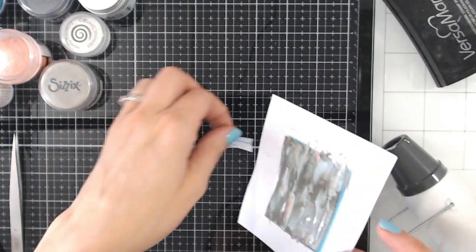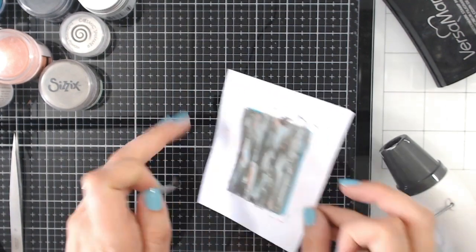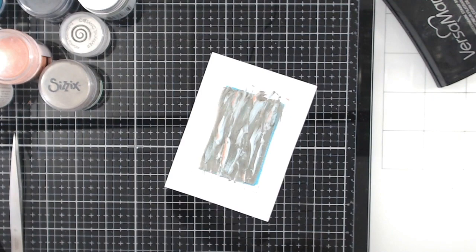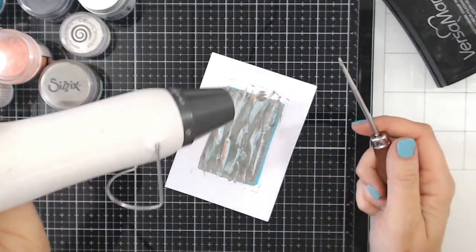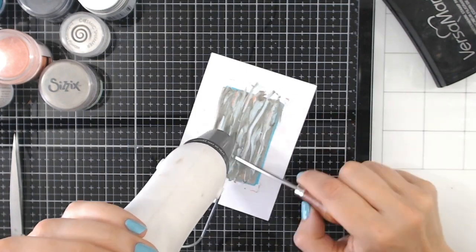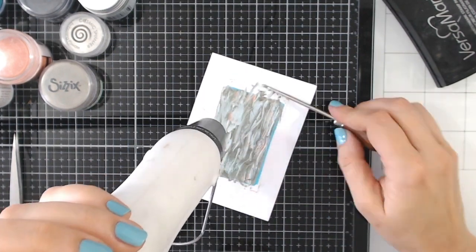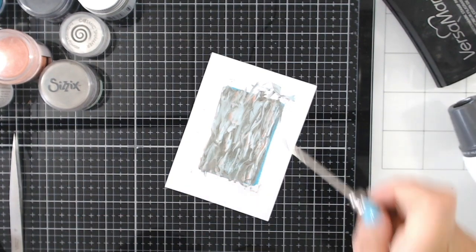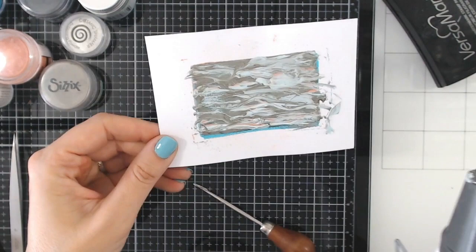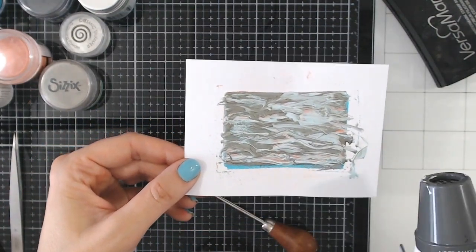A little tip here: pop a little bit of double-sided tape onto your glass mat and onto the cardstock. That's just going to help you move that around while your other hand is free to hold the heat gun. Once you're happy with your swirling and dragging, you can now heat this all over and just allow it to settle.